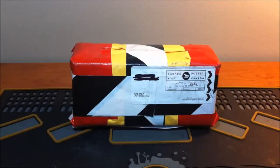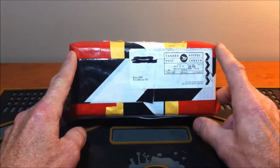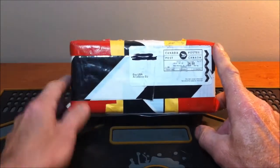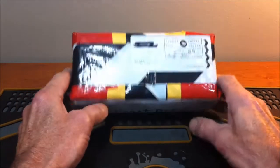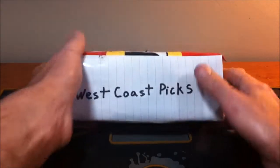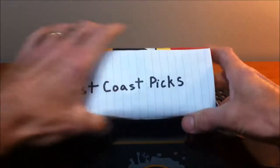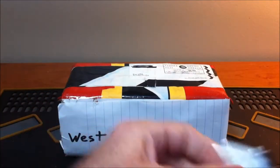Hello again everyone. Alright, so today is another great day — we got a package in the mail. By the colors, the red and the white, you can tell this package came from Canada. We all know who that is: that is West Coast Picks. I got to tell you, this is one heavy little package — you've got to have this thing packed because it's like a solid brick.